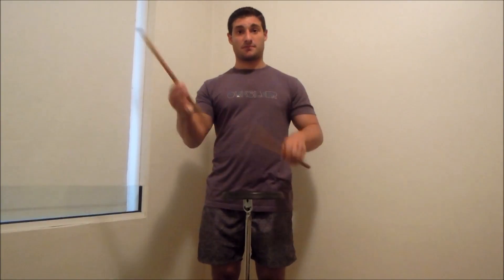And if you like, you can try with triples, triplets. And I like to do it in a syncopated type of pattern as well.